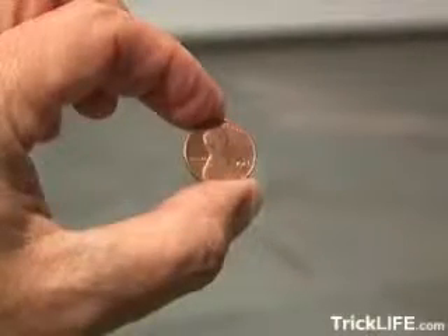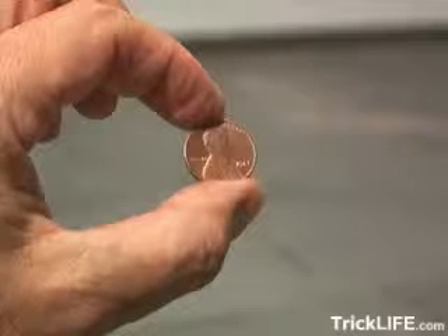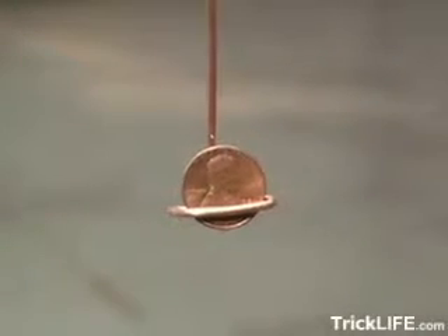From 1962 to 1982, pennies were 95% copper and 5% zinc. And from 1982 to present, they're 97.5% zinc and only 2.5% copper. This is important in this experiment.